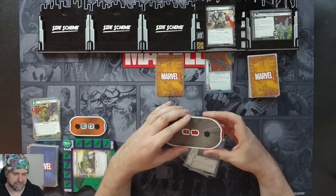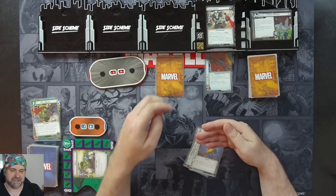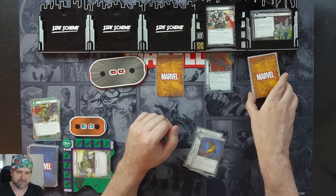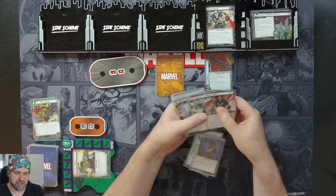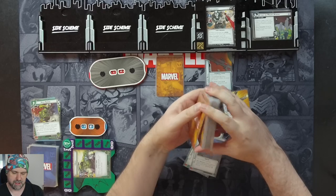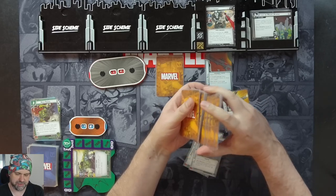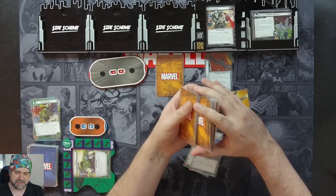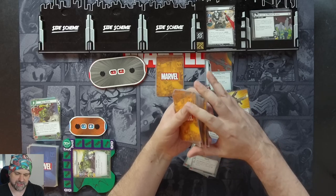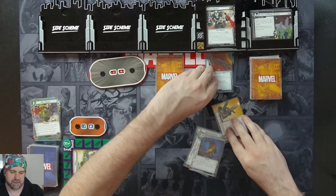Stage two comes in with 14 health. He still gains piercing when he has a weapon attachment. But now when revealed, we search the encounter deck and discard pile for Crossbones' machine gun and attach it — then shuffle the encounter deck. There it is. The machine gun uses two ammo counters per player, so it comes with two counters. When Crossbones attacks, you remove one ammo counter and discard the top card of the encounter deck, taking indirect damage equal to the number of boost icons on the discarded card.